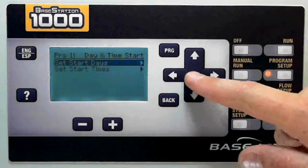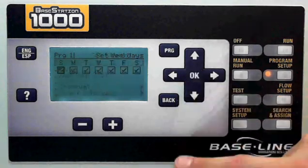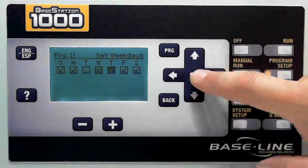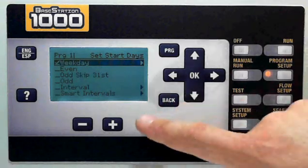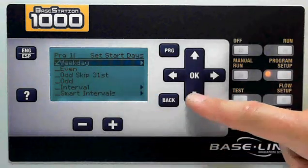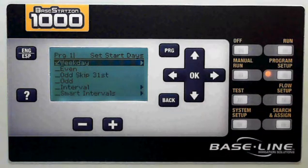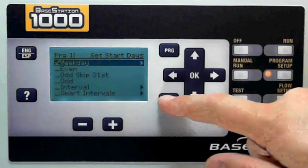I'm going to choose my start day. I have weekdays and some of the basic intervals that you're used to seeing. If I want weekdays, I can go in and choose just the days of the week — in this case, Tuesdays and Thursdays I do not want to run. The interval is just a basic interval where I'm going to run every third or fourth day. Smart intervals is a two-week calendar where I choose an interval for each two-week period of the year. Once I've chosen my start days, in this case I'm going to start every day except Tuesday and Thursday.